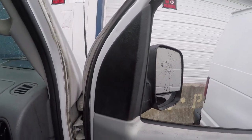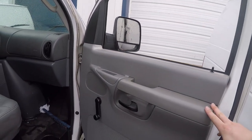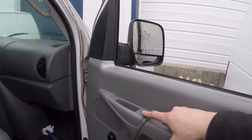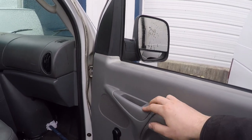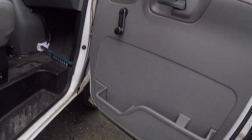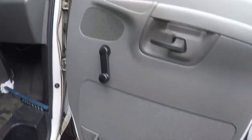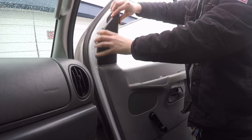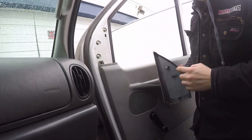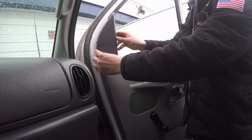You'll start by removing the upper panel and then this panel here. To do that I'm going to remove this tab, this panel, and this panel. There's also a small panel covering a screw, and we're also going to remove a screw underneath here. The first panel I'll remove is this one — you'll see that there is a clip on the back and this just slips in like so.